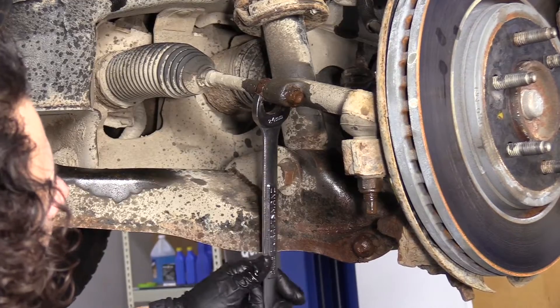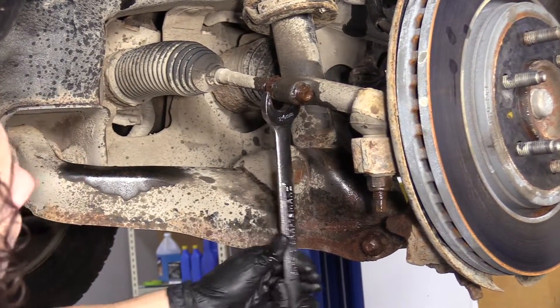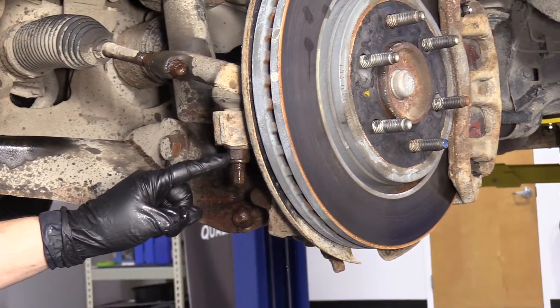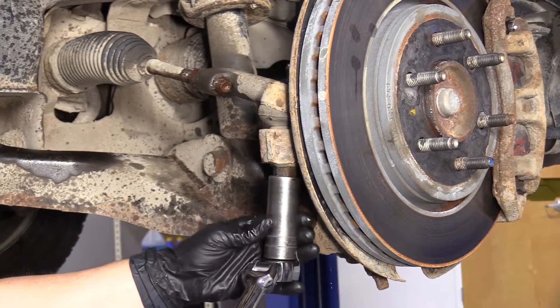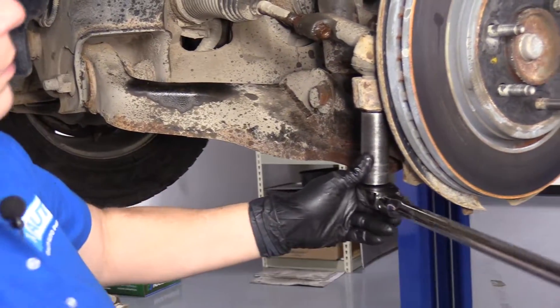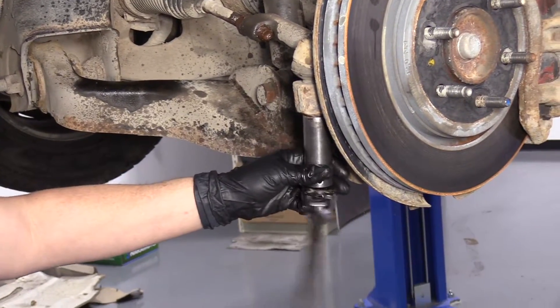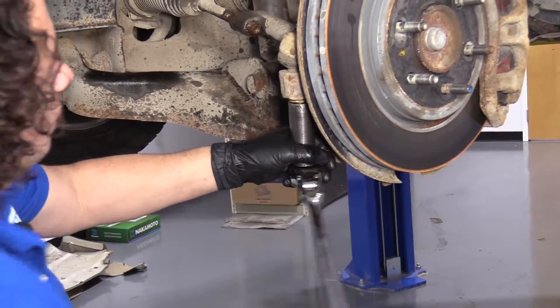As you can see, the inner tie rod end is spinning — that's okay, I just want it jammed loose. I'm going to loosen the outer tie rod end mounting nut. It's a 21 millimeter socket. I'm going to take that nut all the way off.